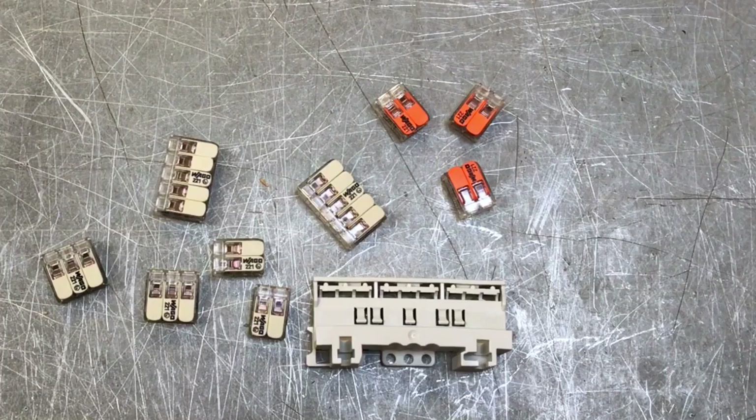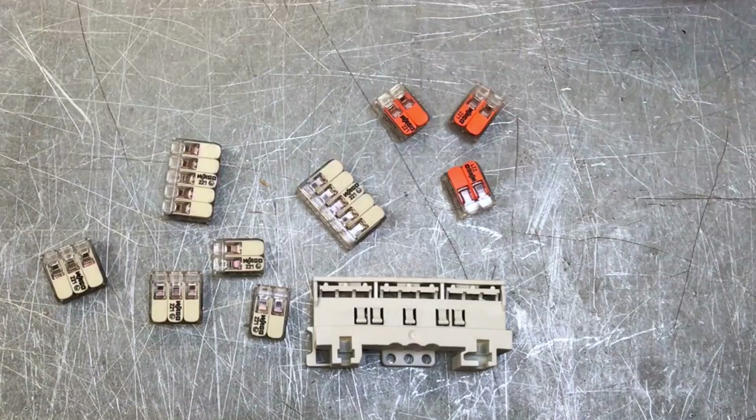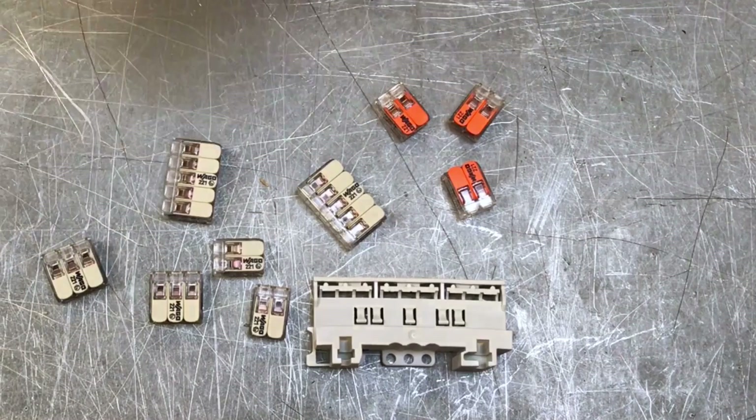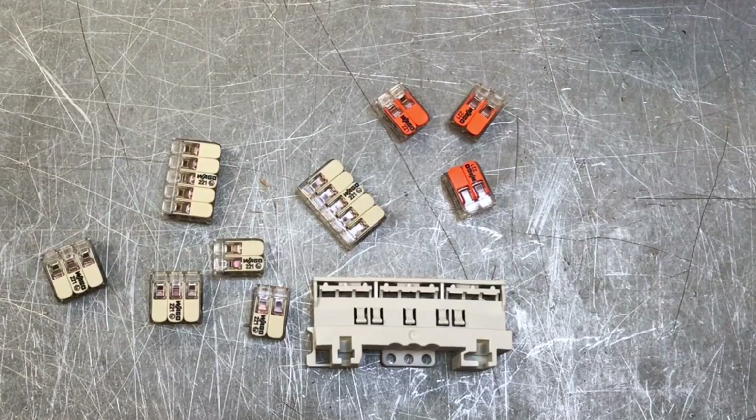The connectors come in two, three, and five wire versions. They take the same types of conductors as the original 221 series — fine stranded, stranded, and solid conductors — so the same conductors are able to be used with these.